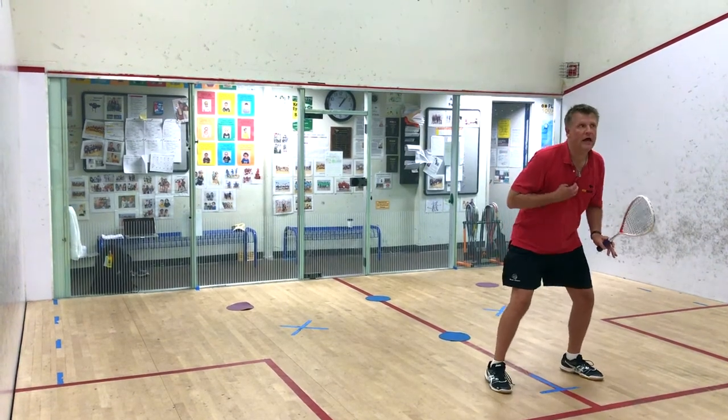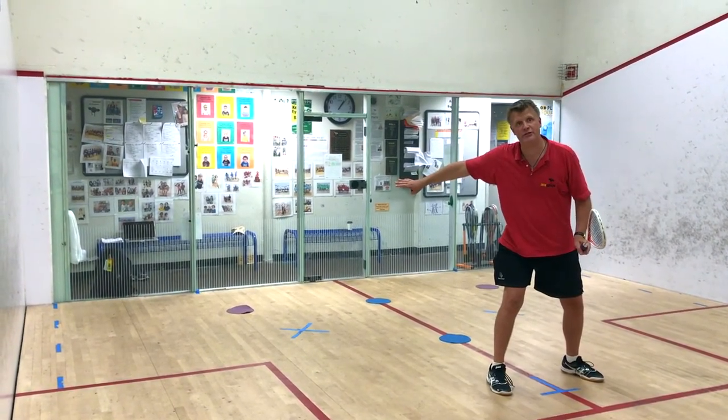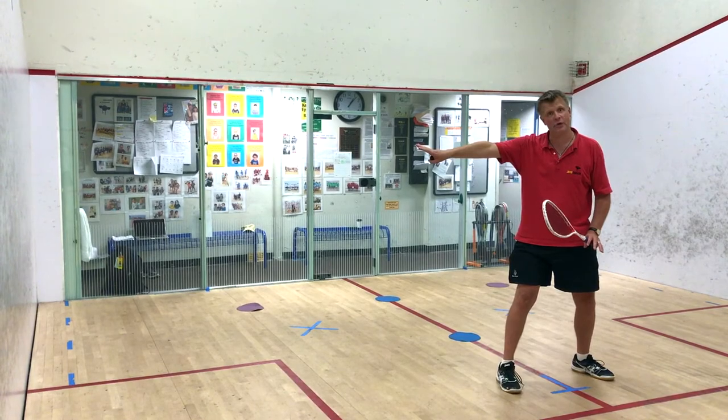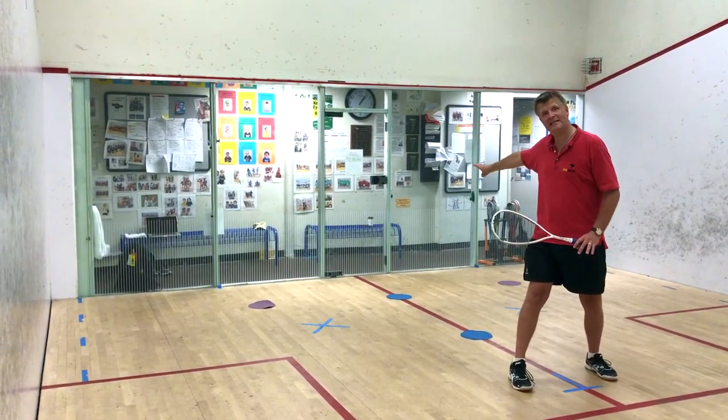Basically you're on the tee and your chest is facing forward. The ball has passed you in this situation. Whether you're left or right, you're going to turn and face the side ball and eventually get back and face the glass to make this shot.